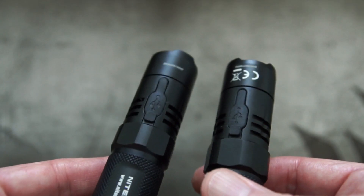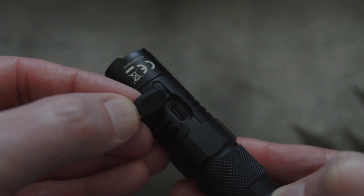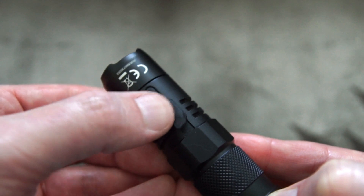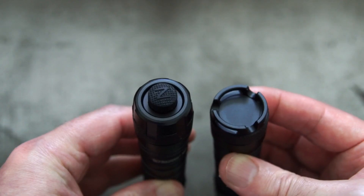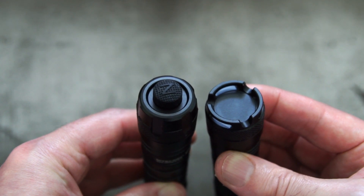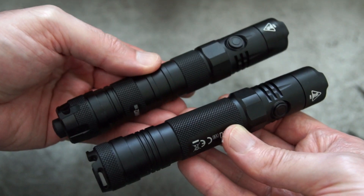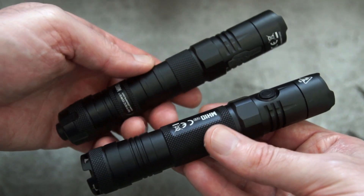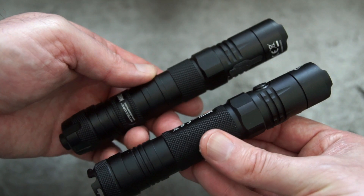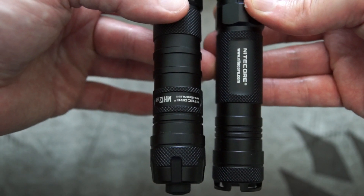There are some other minor differences in terms of the styling and design, but both of these are now using the Type-C connector instead of micro USB, which is a good sign — makes it a much more durable connector. On the underside of both lights you'll see the tail cap switch on the MH12, and some of the body areas are a little bit different. The knurling differs, and there are also a couple of places to put the clip on the MH12 versus just the one on the MH10.